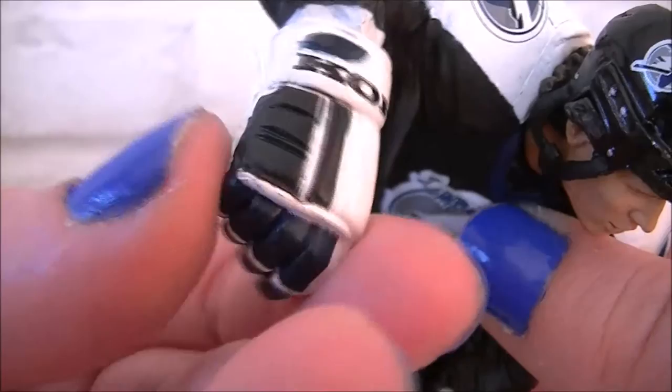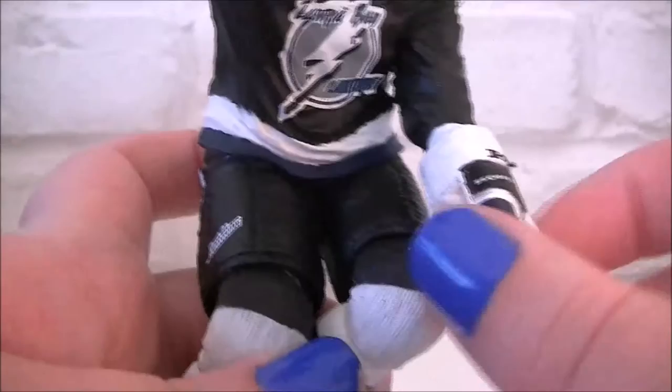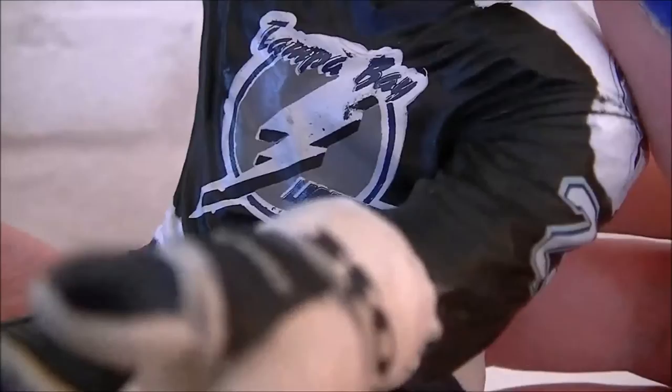Number 26, and the detail on the gloves is amazing. You do get a little bit of articulation in the hand so you can move the stick to where you want it to be. Again Tampa Bay Lightning 26 — there's a little bit of movement in the hand. The Tampa Bay Lightning logo is a little bit sloppy; I think McFarlane could have done better with that.